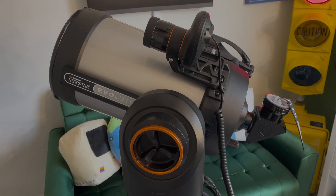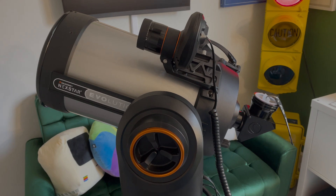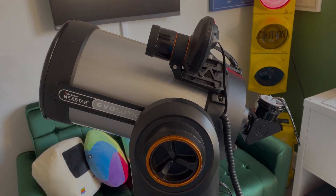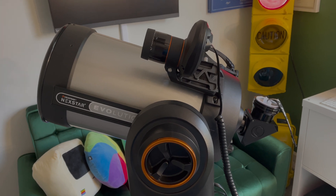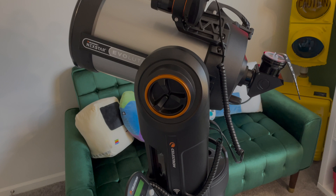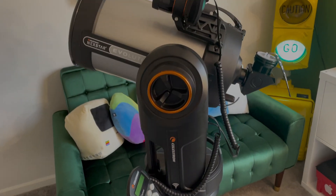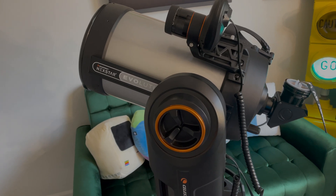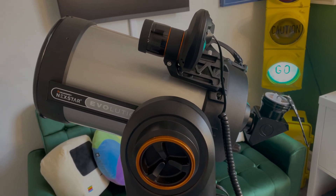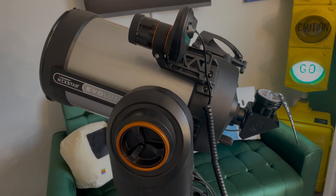Hey guys, welcome to another episode of Mike Likes. I'm Mike, and today we're finally reviewing the Celestron 8-inch Nexstar Evolution Telescope. Now, this is a lot — it's the optical tube assembly, the mount, and the tripod, all sold as a system by Celestron. You could say it's the big brother to the 8SE telescope, and you've seen me review the 6SE and the 5SE in earlier videos.